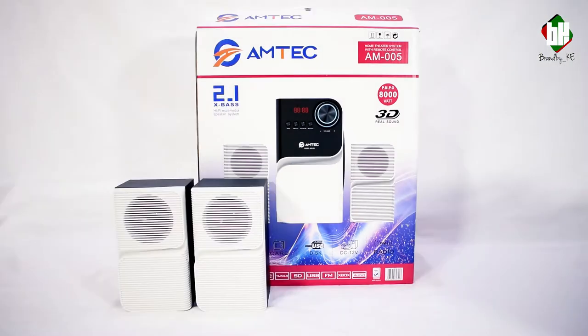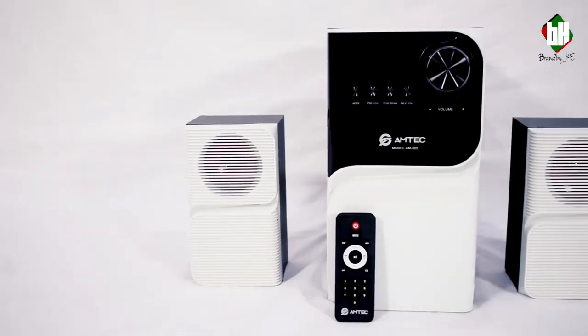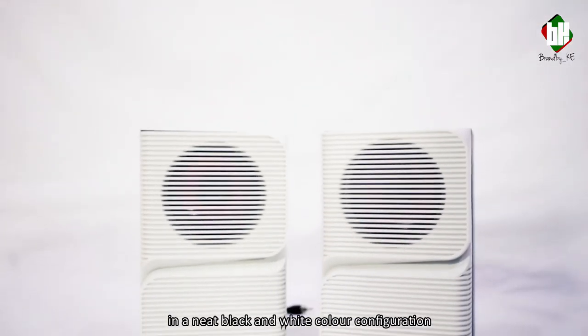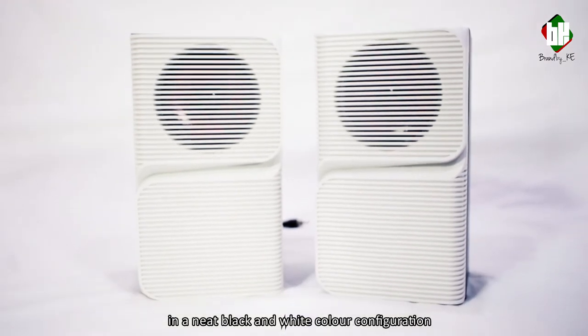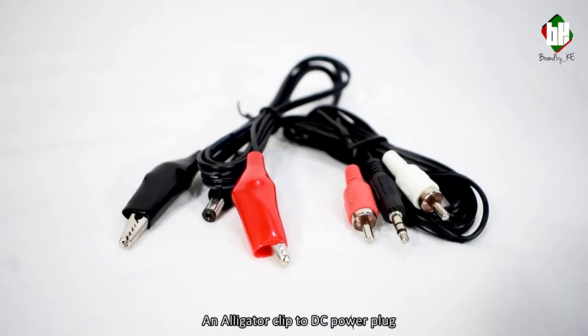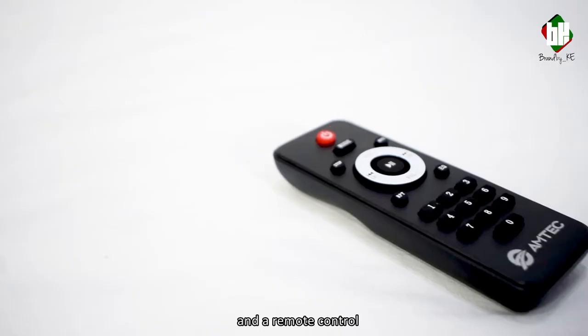And now to the unboxing. Inside we have two side speakers that come in a neat black and white color configuration, operating instructions, a subwoofer, an alligator clip to DC power plug, a stereo jack to RCA cable, and a remote control.